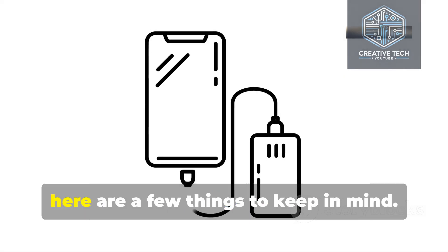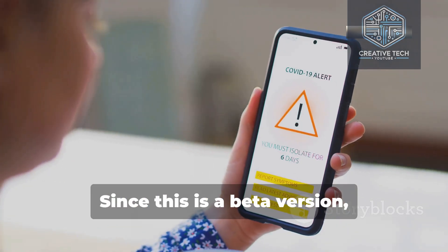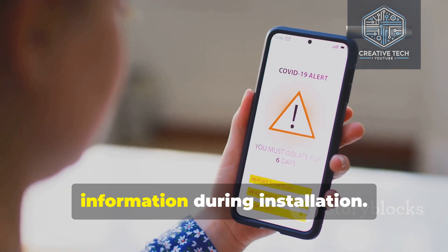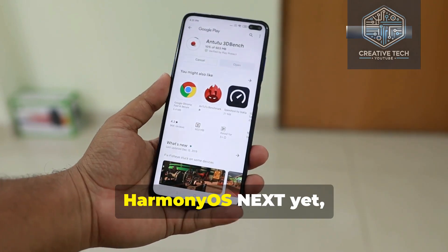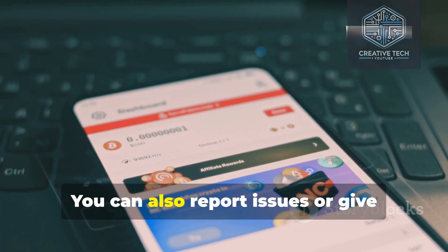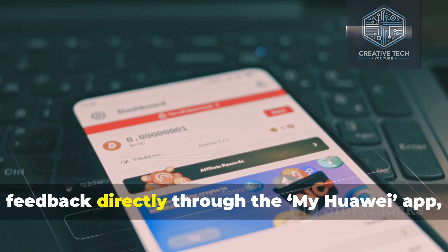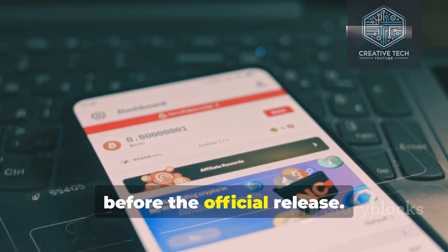Before jumping into the beta, here are a few things to keep in mind. Back up your data, since this is a beta version and there's a chance it could delete your information during installation. Some apps may not be compatible with HarmonyOS Next yet, but Huawei is working on adapting them. You can also report issues or give feedback directly through the My Huawei app, which will help improve the software before the official release.